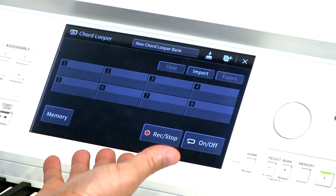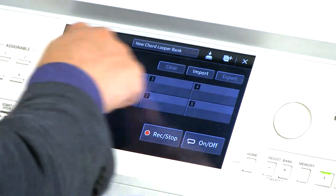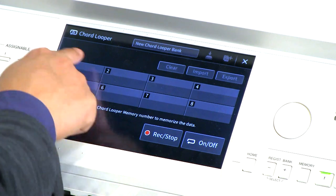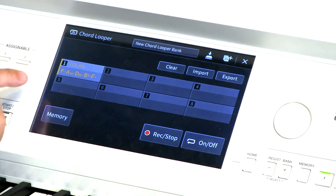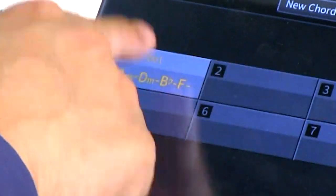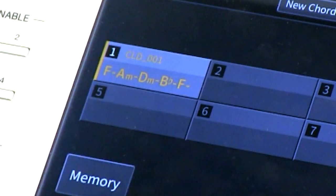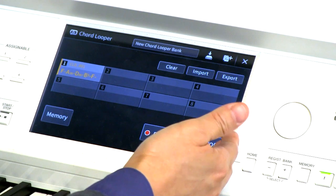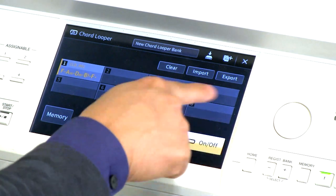Great — we've just recorded a sequence, and now we're going to save that to a memory slot. There are eight memory slots we can save this to. Tap on memory and then select one of these slots — let's go ahead and select slot number one. You can see the chords are actually written out. Not all of them will appear, but you can see the first five or six chords saved right here. If you want to hear this sequence, tap on the on/off toggle to make this active.